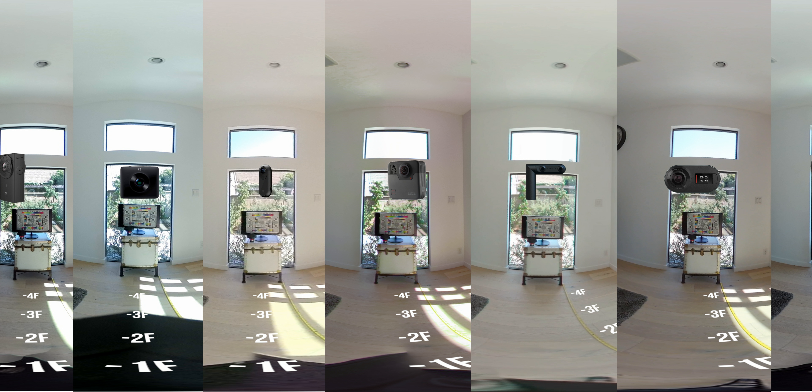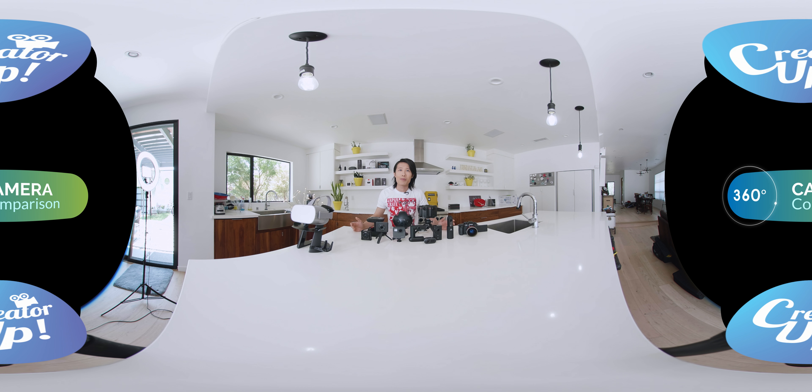Now I walk into the bright line — I am probably blown out right now because outside is really bright. I keep walking over here. Again, look at the focus chart and see how good the focus is with this camera.